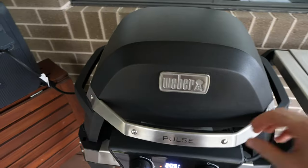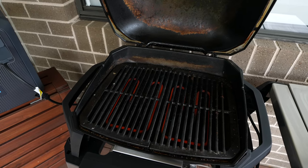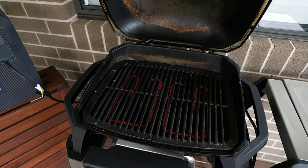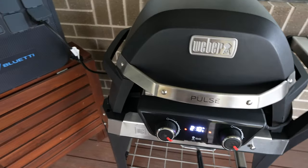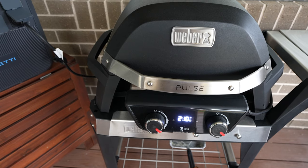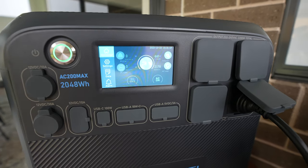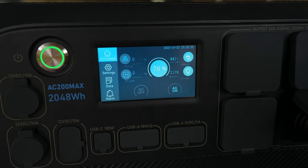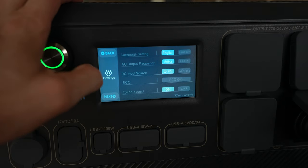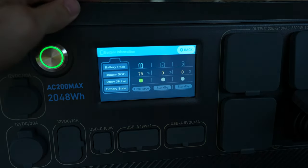The app is pretty good for getting an overview of what's on and allows you to toggle inputs and outputs, but there's still a lot that could be added. I'd like to see power usage trend data, an estimated run time at current power consumption, or an estimated time to fully charge. The same goes for the display on the AC200 Max — it has all the basics like power readings and output toggles, plus a settings menu and alarm logs, but trend data and forecasting would be a welcome addition.